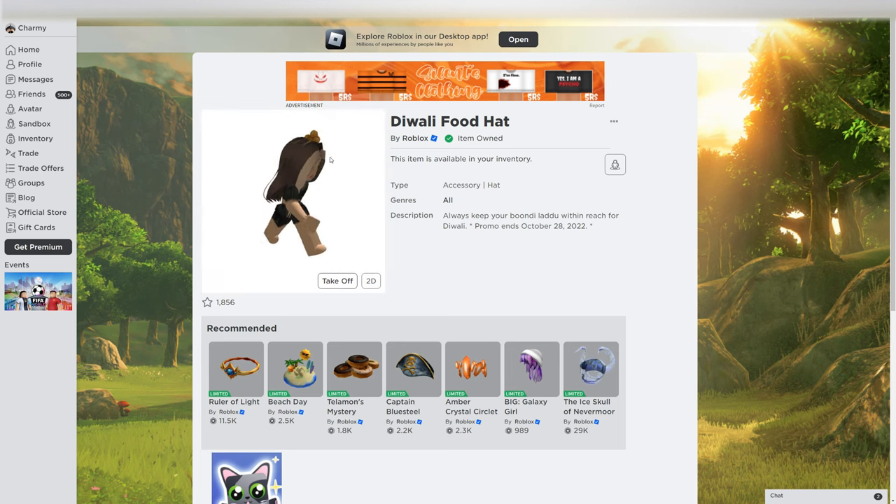We see only Diwali on this one, on my hair.